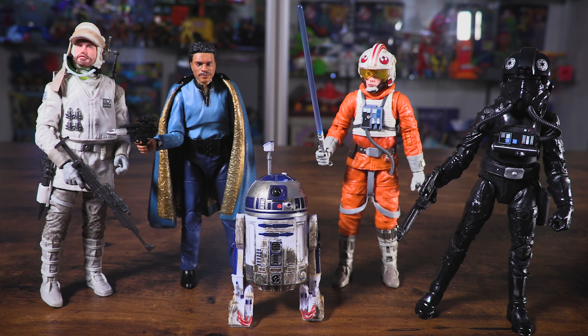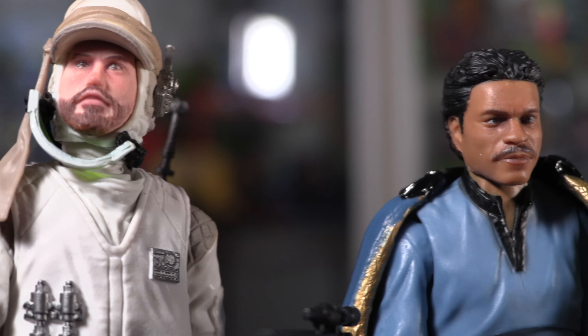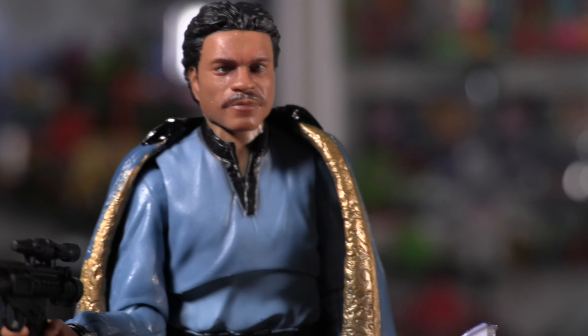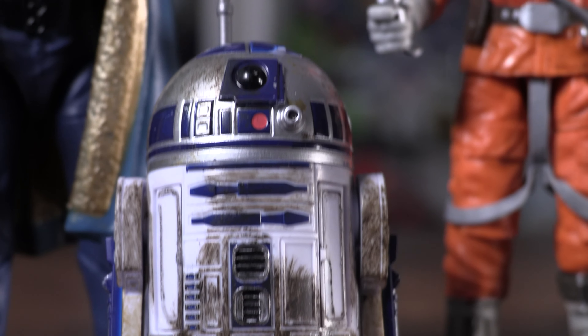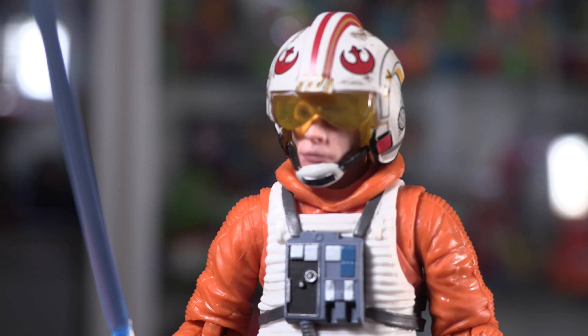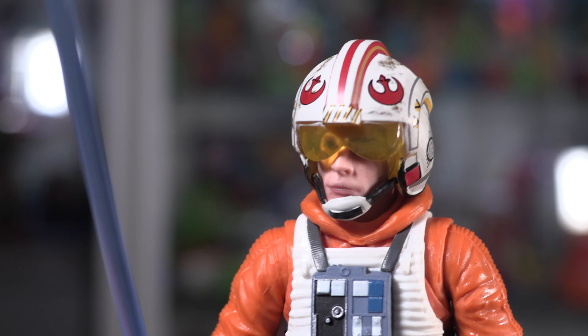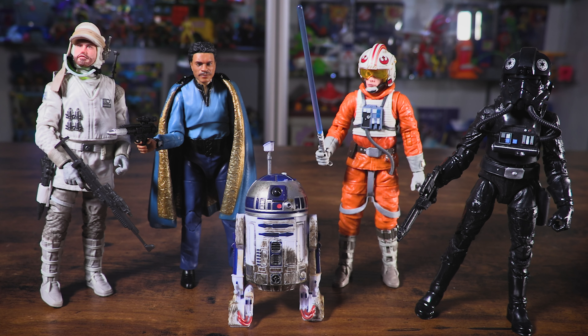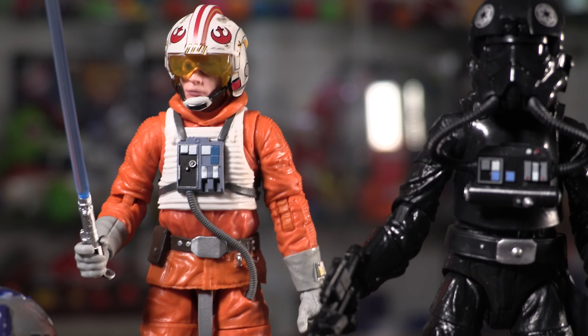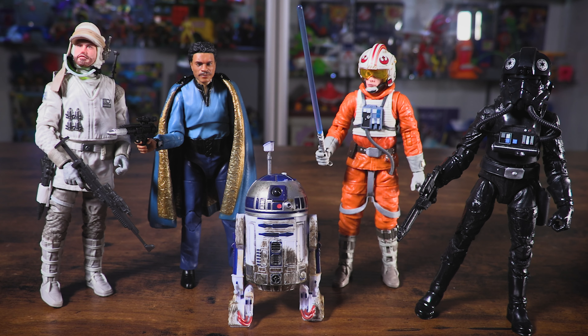And there we have it — our complete Wave 2 of the Star Wars Empire Strikes Back 40th anniversary retro Kenner carded figures, part of the Star Wars Black Series. They really did an amazing job. These are must haves. And listen, even if you don't collect Black Series, this would be a good place to start — you've got a nice variety: Luke, Lando, some side characters like the Rebel Hoth Soldier, the Dagobah R2, and our Imperial TIE Fighter. Really enjoy being able to collect these figures and love being able to find them in stores earlier than we thought. Thank you so much for joining us again for Yes Have Some Unboxed. If you haven't yet, make sure you click that subscribe button — we've got a lot more unboxings coming your way. Until next time, my name is Craig Goldberg, and this has been Yes Have Some Unboxed.